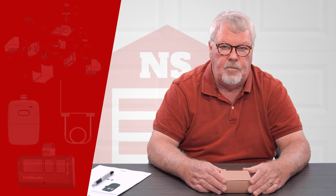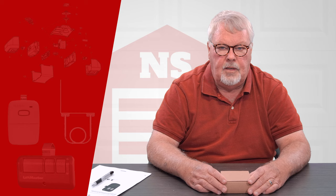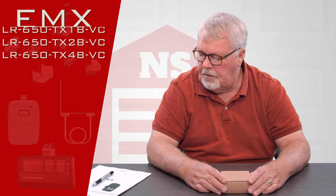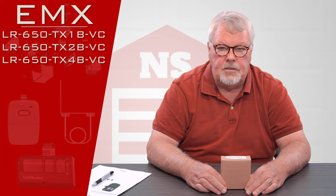Hi, I'm Mark with NorthShoreCommercialDoor.com. Today we're going to do a product introduction. Today's product is an EMX product and it is a long-range radio transmitter.